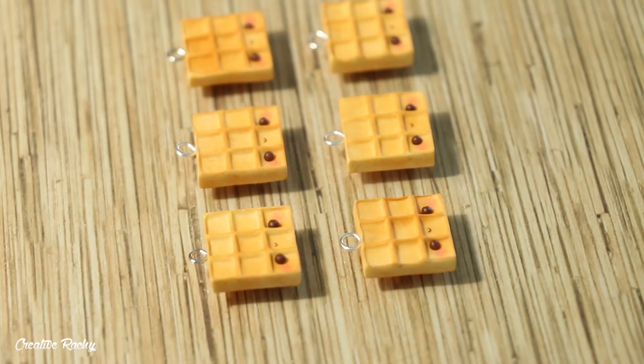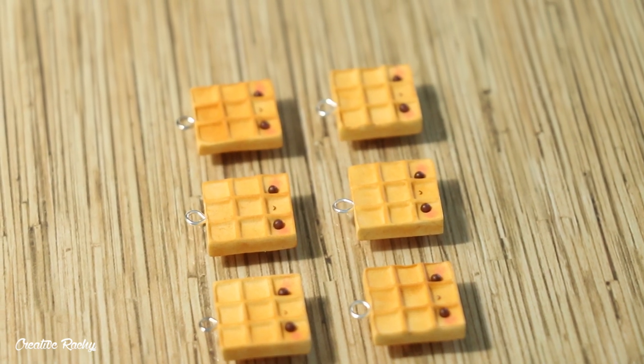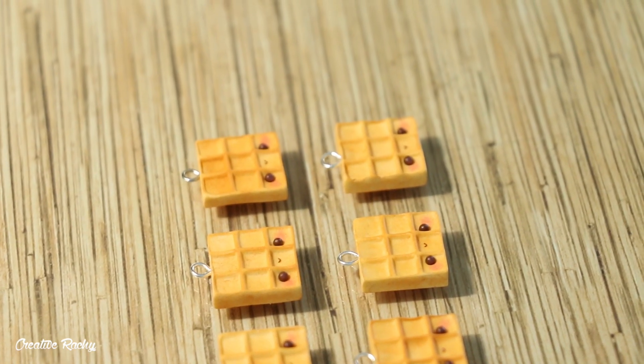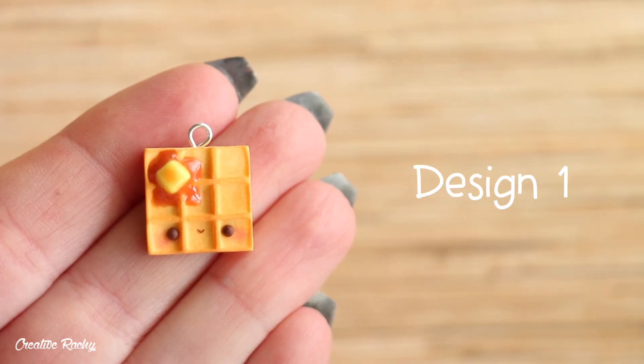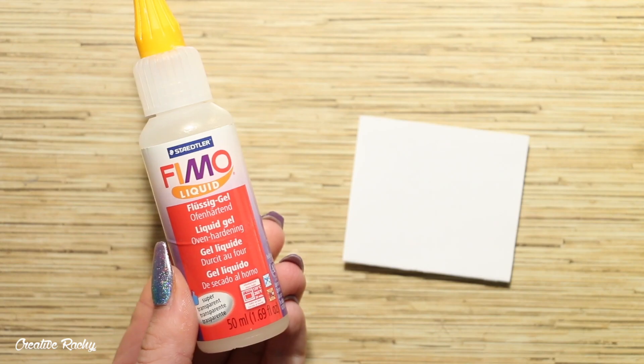Here are all my little waffle charms ready to go. Optionally, before you add your toppings you could also go ahead and bake them in the oven so that they are a little easier to handle. Up first is design one which includes some syrup and butter.